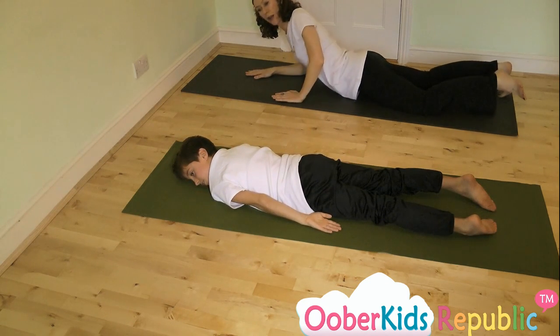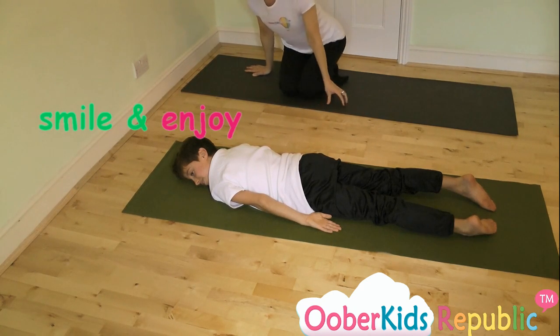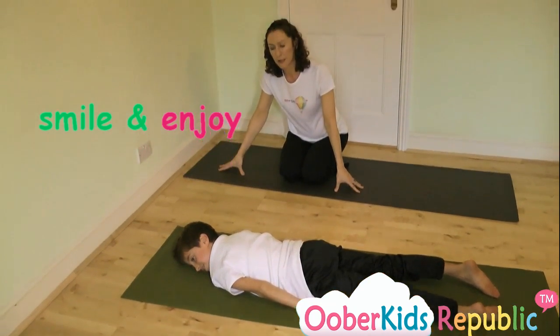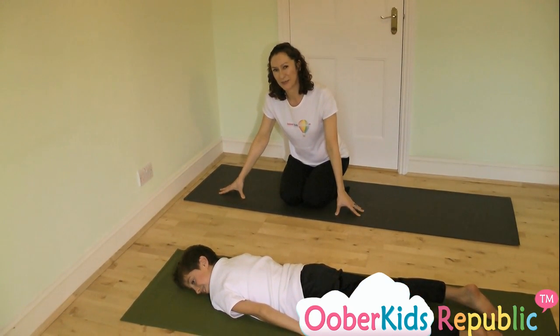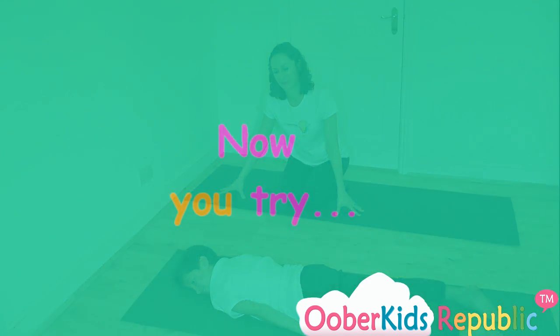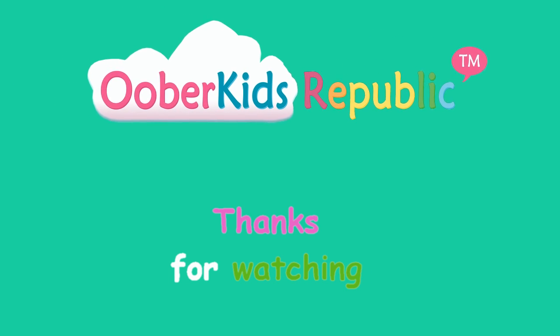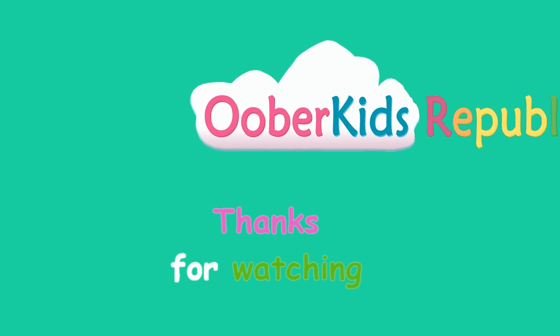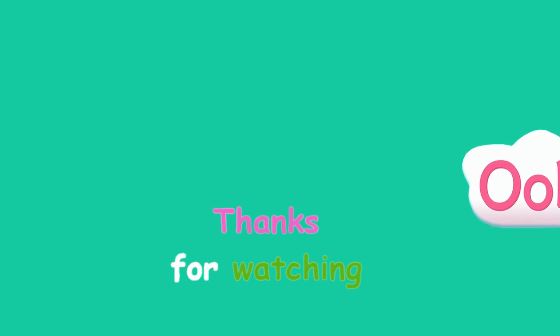And just smile and enjoy the feeling of lovely release. And there, you've learnt a really nice back bend. Thank you very much.